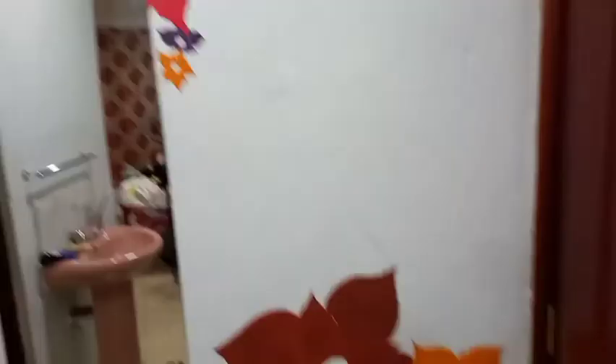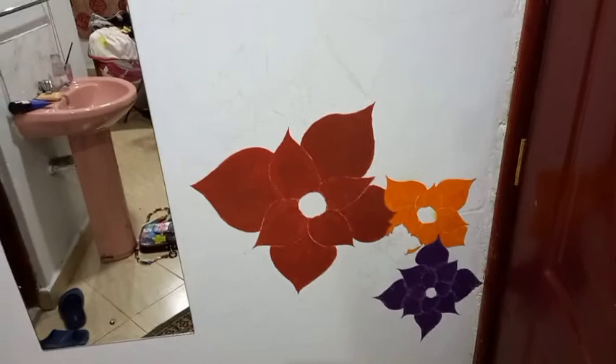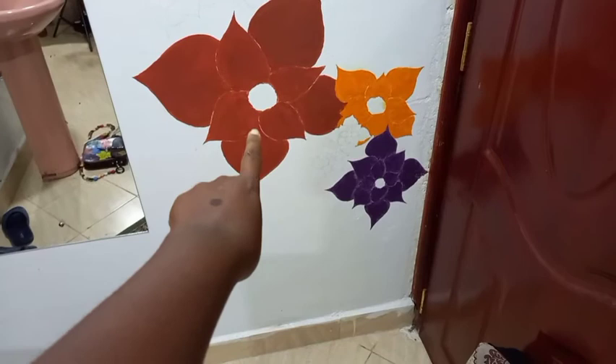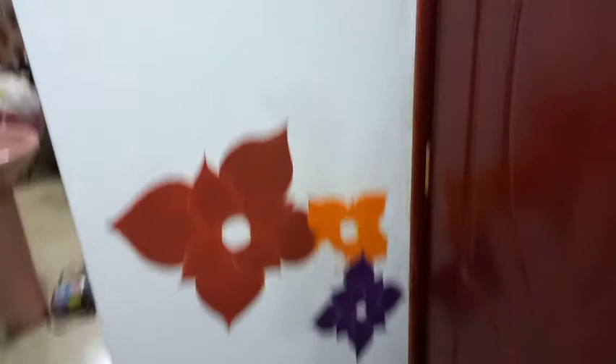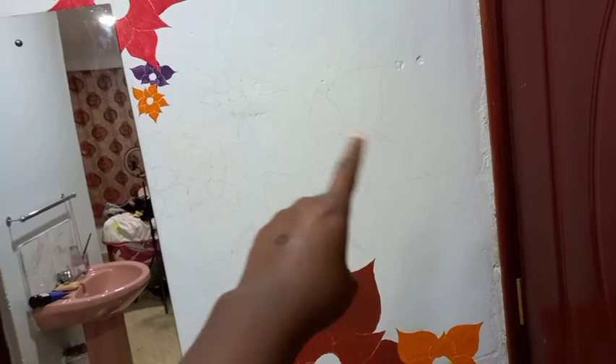Guys, this is where I'm at, but I have to sleep now because it's almost 1 a.m. I've been doing this since 8 p.m. and it's a lot of work. The progress is okay, but that color looks more brown in real life than in the video, which I kind of regret — I was not going for brown, but it turned out brown. I also drew one more big flower just to deflect attention from the brown one, and I'm planning to paint that one a light blue.